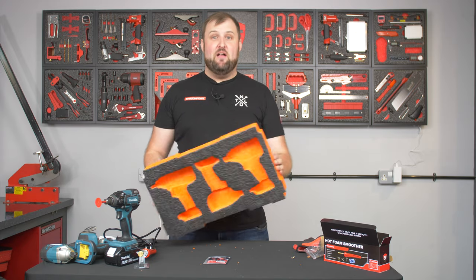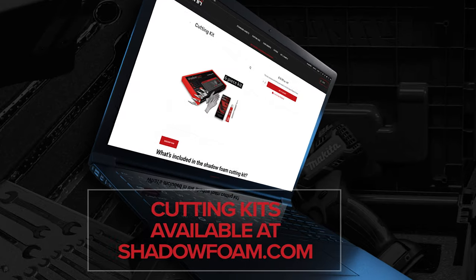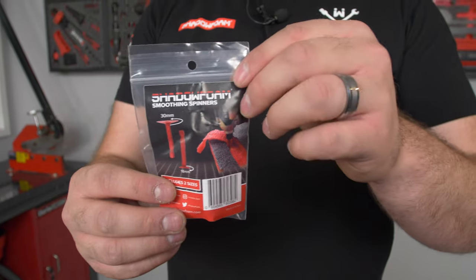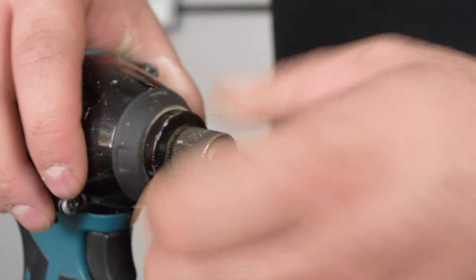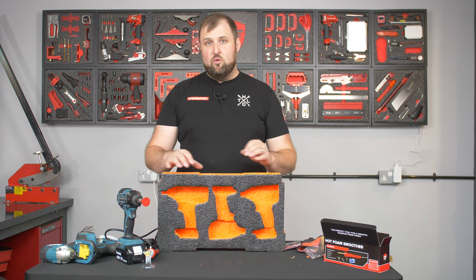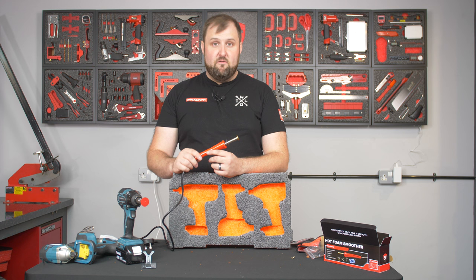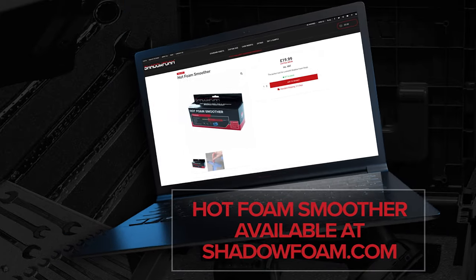Those are the best three methods to get a smooth bottom. With the scalpel there's no cost involved — you're just using the scalpel from your cutting kit in a slightly different way. The foam spinners are a really cheap but effective option; they're my personal favourite — just get one in an impact drill and it makes light work of it. If you don't have an impact driver or have detailed work, the hot foam smoother is a perfect option at £19.99 on shadowfoam.com — plug it in and go.